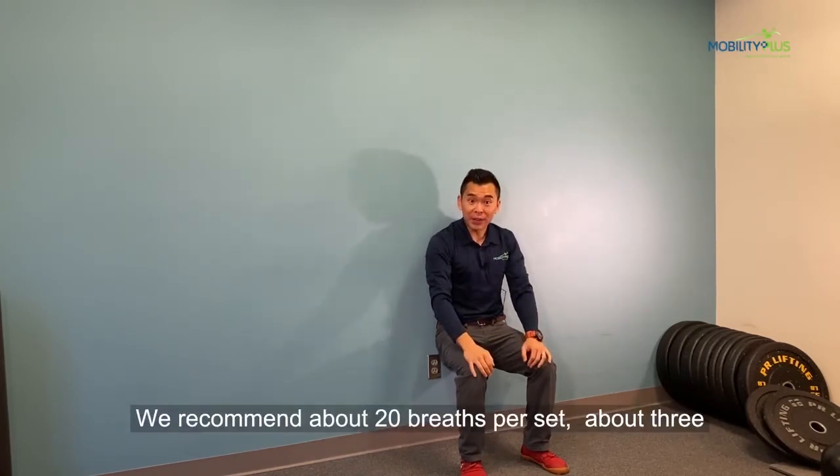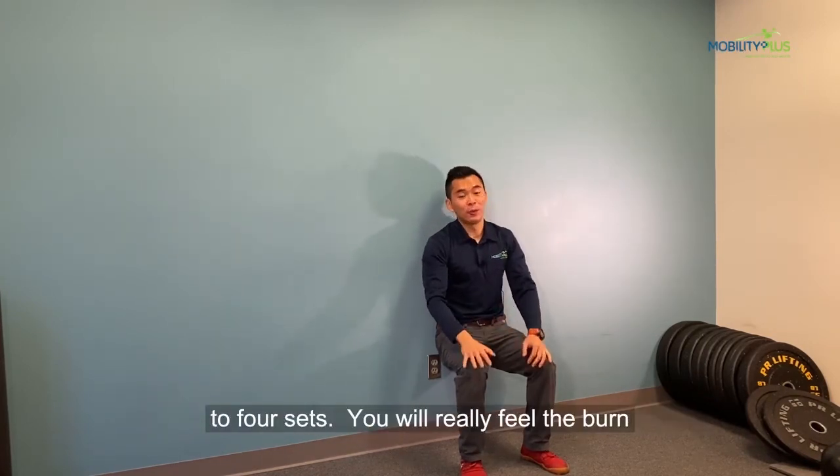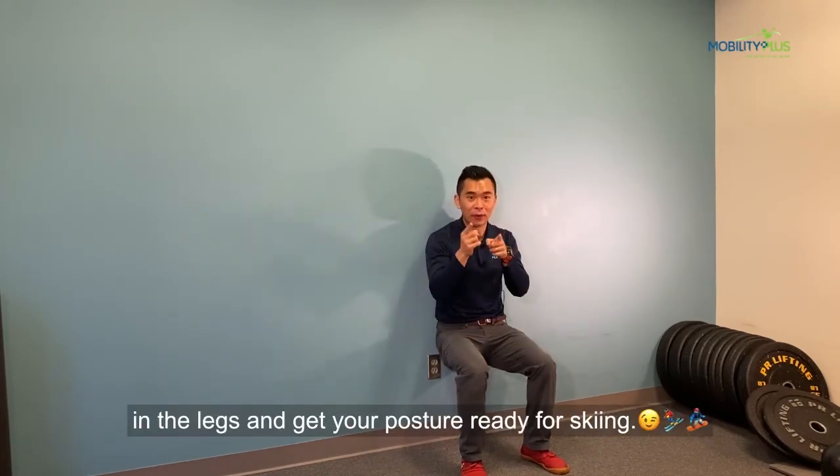We recommend about 20 breaths, about three to four sets, and you should really feel the burn in the legs and get your posture ready for skiing season. We'll see you next time.